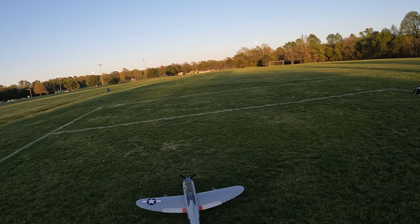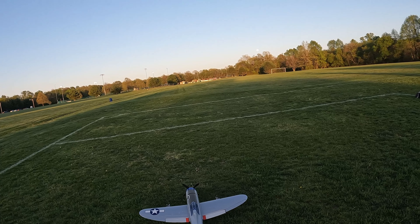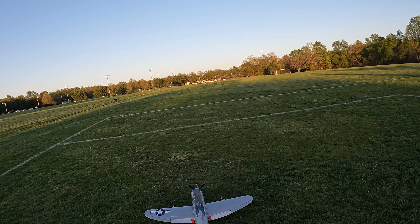It does take off pretty good on the grass, but the landings can be pretty scary. So I guess let's see what that looks like.